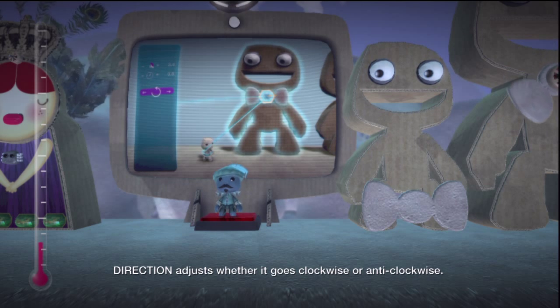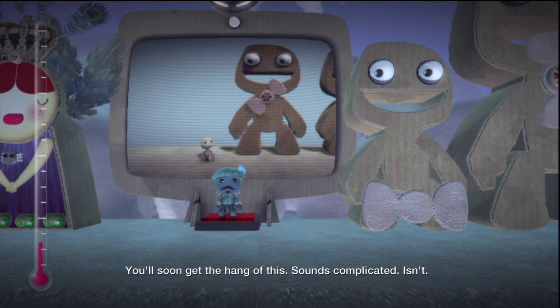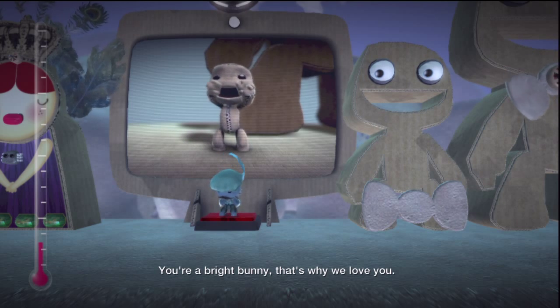Direction adjusts whether it goes clockwise or anticlockwise. You'll soon get the hang of this. Sounds complicated, isn't it? You're a bright bunny — that's why we love you.